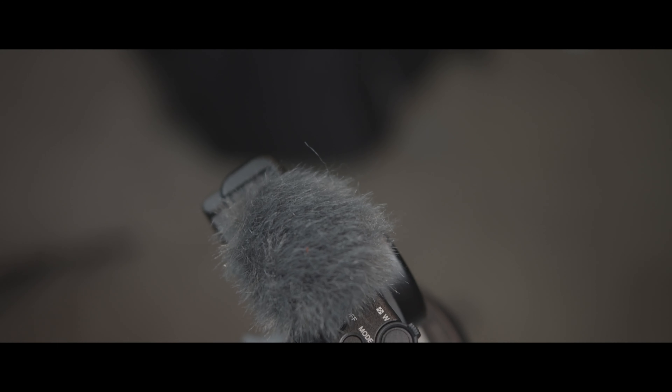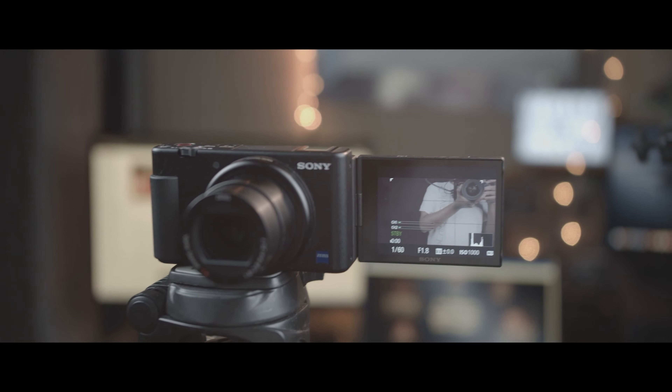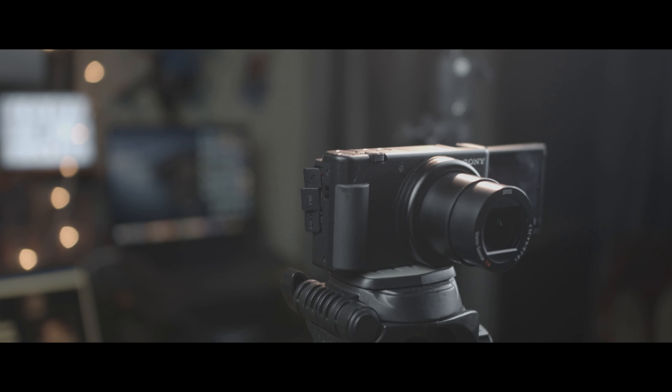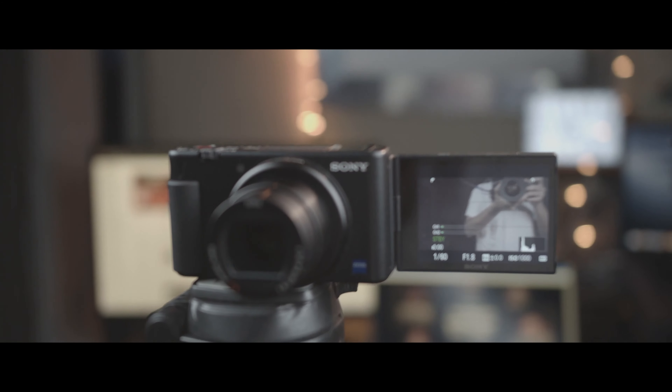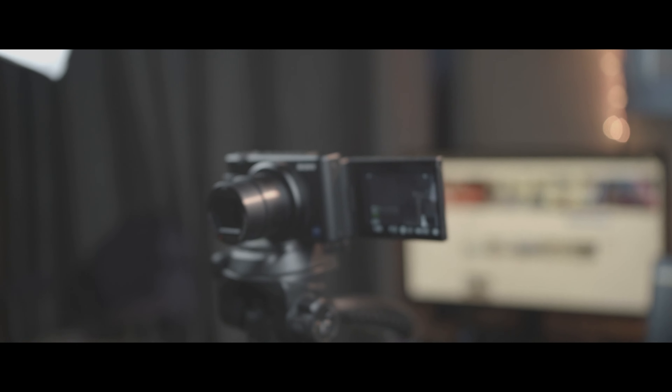Inside the box you're going to see this wind fur or dead cat fur, which actually blocks any sort of wind muffling noise you get on audio due to high winds. They have also added a tiny grip on the left-hand corner that is elevated, allowing you to grip the camera a little bit better than those old-school RX100s.